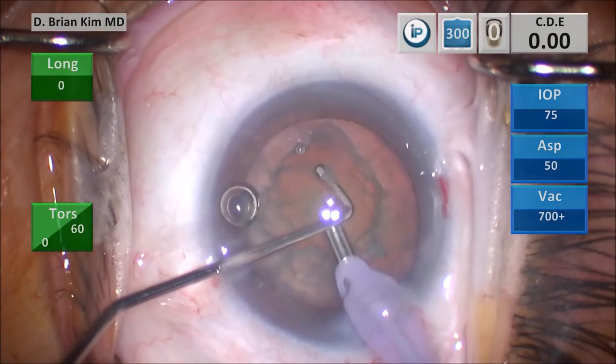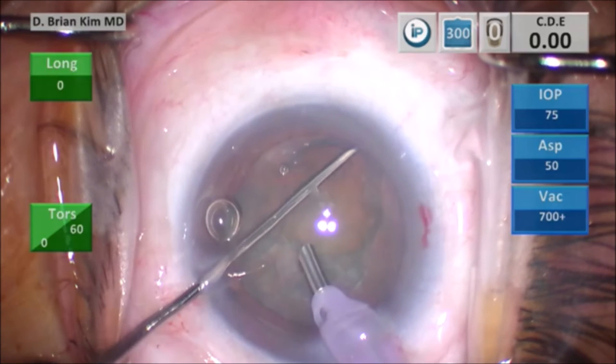Where my chopper is centrally now is the endonuclear surface. I'm going to go under the epinuclear ridge, rotate my chopper in position, pointing the chopper down towards the nerve, and now the chopper is in the ready position.